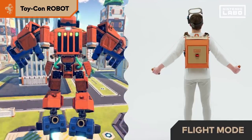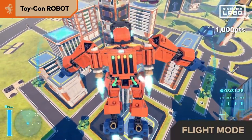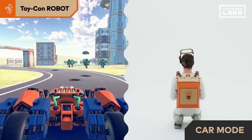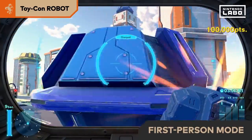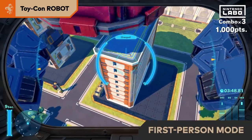Spread your arms to enter flight mode. Flying lets you see the city from a different perspective — you might discover something you hadn't seen before. If you crouch, your robot will enter car mode. Lower your visor to enter first person mode and see the world through the eyes of your robot.